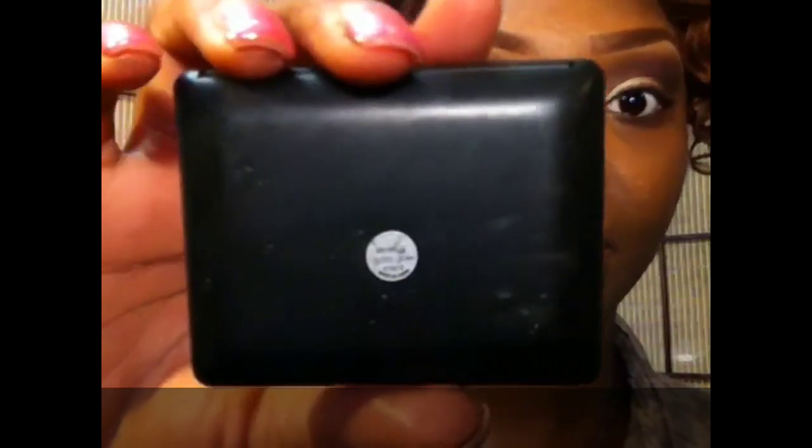Now I'm taking this ELF blush called Gotta Glow and I'm going to apply that to my inner tear ducts.